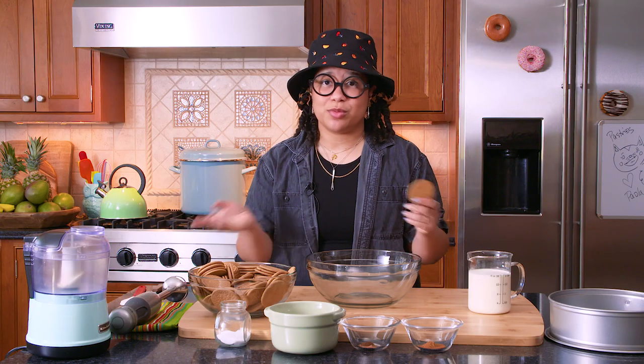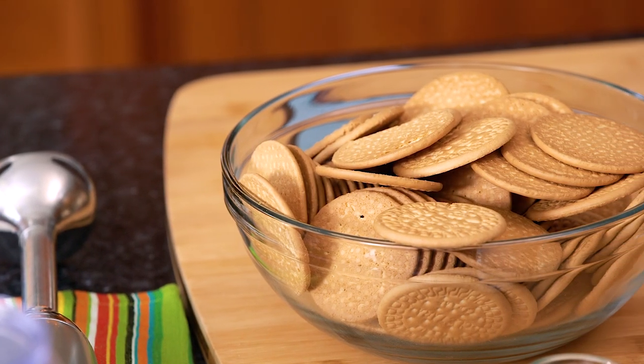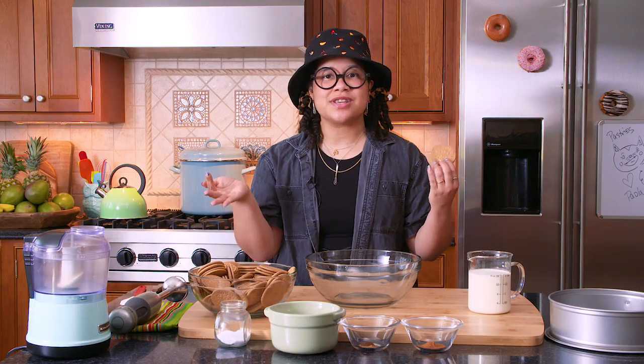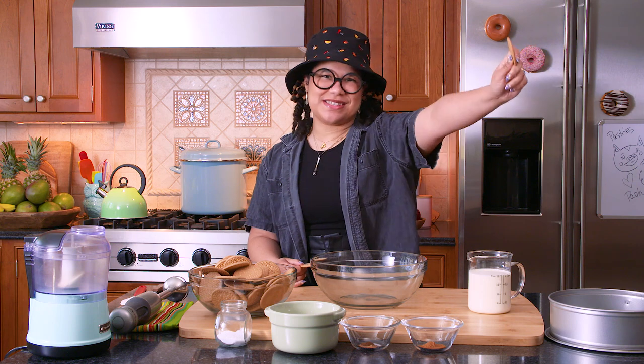For those of you who don't know what Maria cookies are, they're typically named Galletas Maria. They're round, thin, delicious cookies that we have with our cafecito in the morning. What you think of graham crackers in the U.S., Maria cookies are to Latin America. I'm going to show you why these are the best of the best.